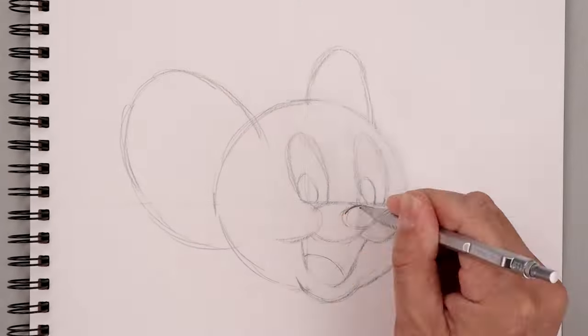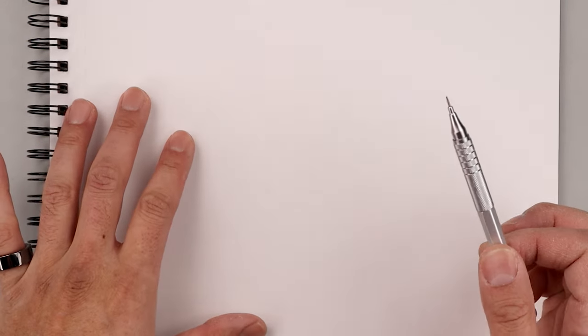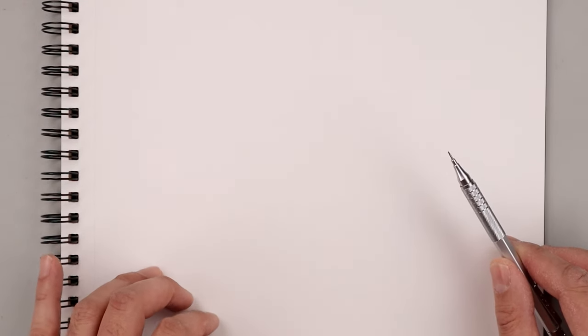What's up everyone and welcome to the club. In today's video we're creating a sketch illustration of Jerry Mouse from Tom and Jerry. For today's lesson we'll need a sketch pad and something to draw with. I'm using a .7mm mechanical pencil with a 2B graphite stick. If you want more details on our art supplies, I'll leave a list with links in the description below.